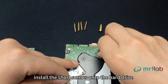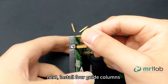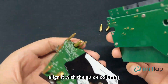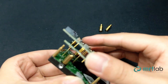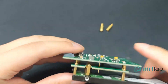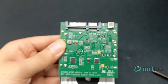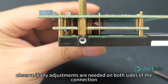First, install the short screws onto the hard drive — they are used to secure the SATA equalizer. Next, install the four guide columns. When installing the equalizer, align it with the guide columns and there is no need to apply excessive force. After installation, observe if any adjustments are needed on both sides of the connection.